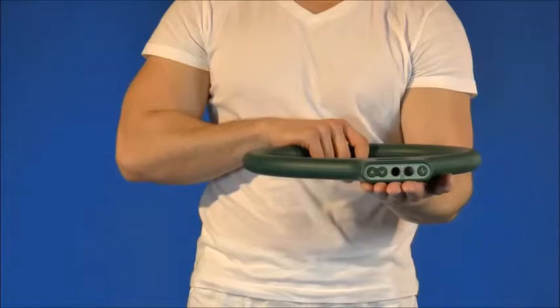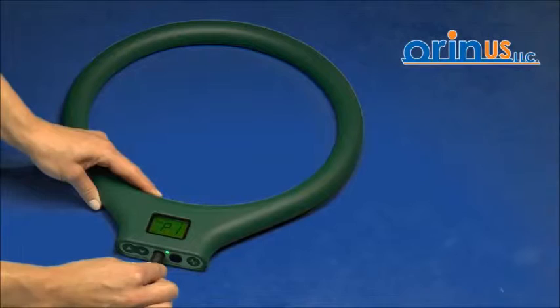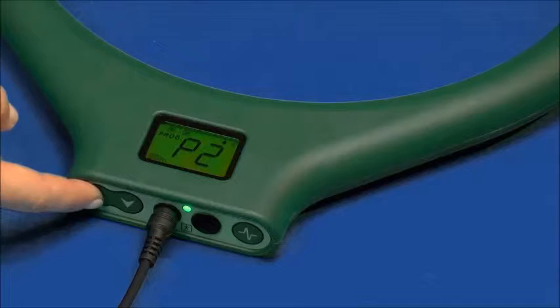If you are using the Bioterus device, its generator is located directly in the bottom part of the device. Again, plug the device into a socket and set P1 program using the arrows, similarly to the Alticare generator.